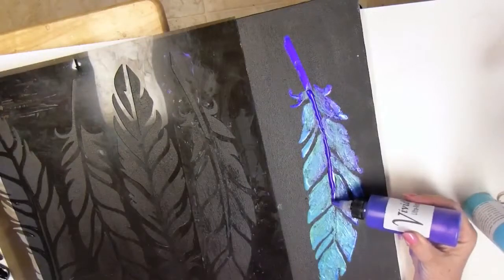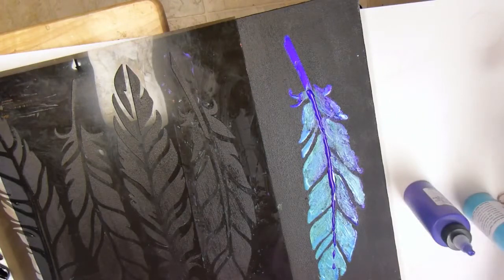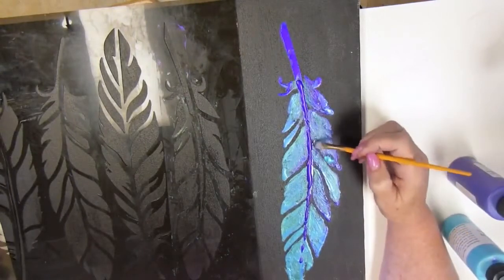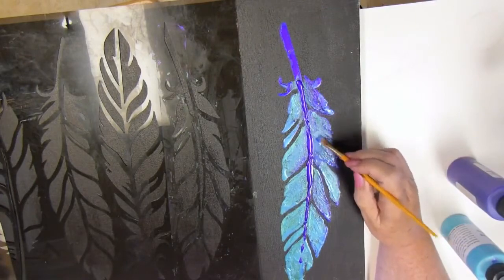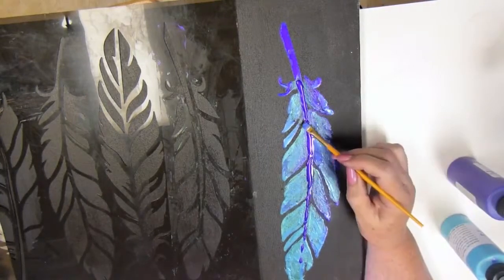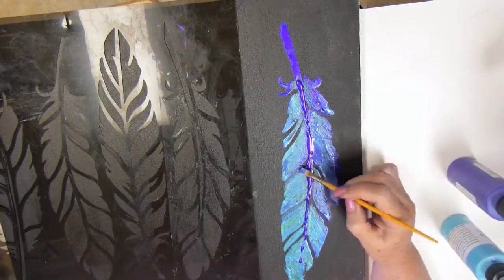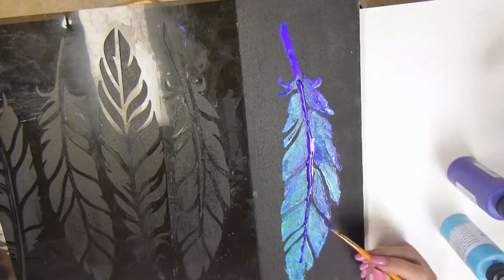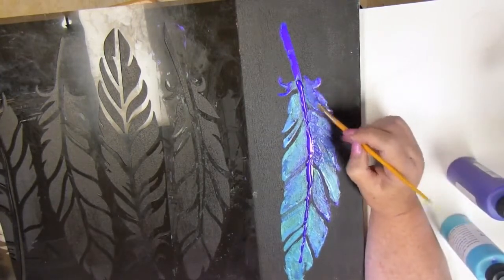Let's try making a line straight out of the bottle and see what happens. That works — the paint holds its shape. I'm not sure I like that for this particular composition; I'll probably end up going through it and putting it down a little bit. I don't want it to be that thick, but I wanted to try it out. Now I know that if I want to make lines with this, I can squirt it straight out of the bottle, just like I did for the quill in the middle. But I'll take my brush and knock it down a little so it won't be quite so high in the center. Let's give it some drying time before I move on.